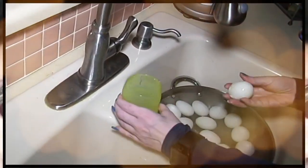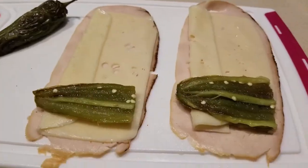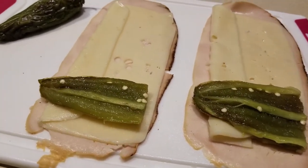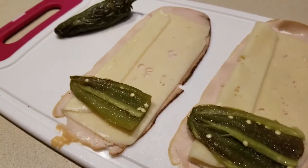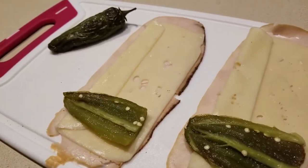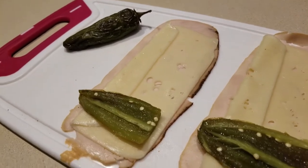Hey everybody, it's Alma — welcome back to Keto Meets Menopause, welcome to the kitchen! I saw this recipe on Instagram; I can't remember who it was, so I apologize. If it was yours and you happen to follow me, please let me know so I can give you proper thanks.